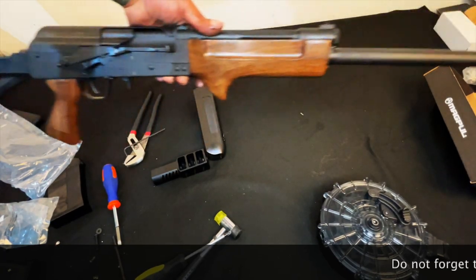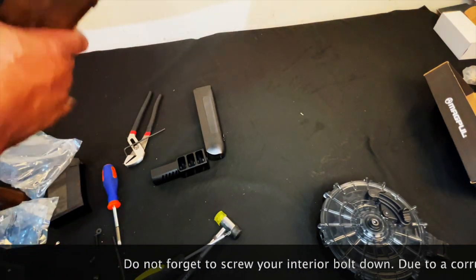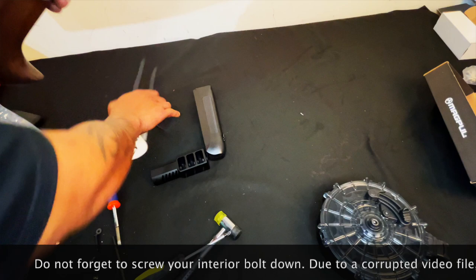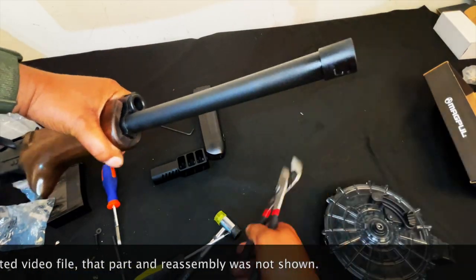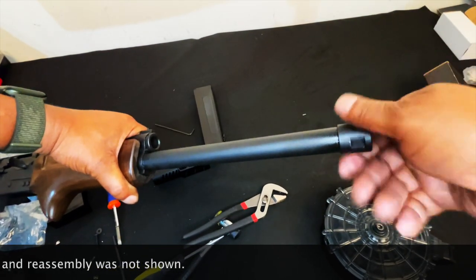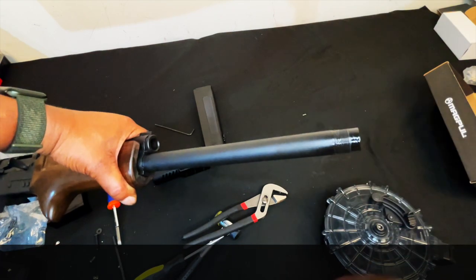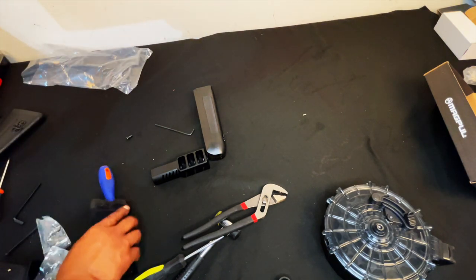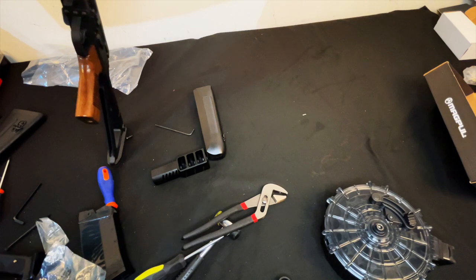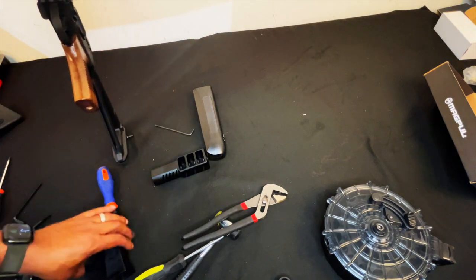Now I've got the brace on it and the foregrip on it. The last thing to do is put this muzzle brake on — let's get this off and screw it on. This has the same thread pattern as the Saiga, so we use the same muzzle brake that the Saiga would use.